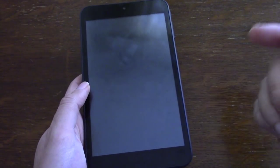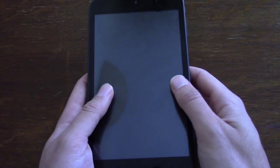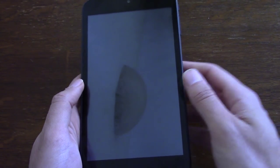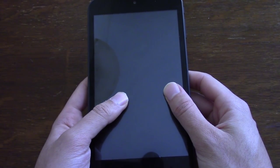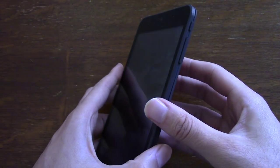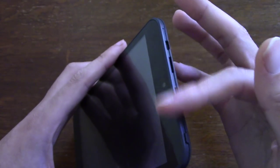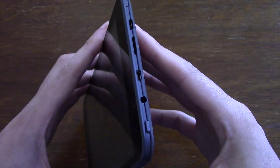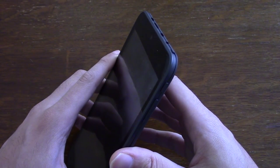It would have been nice if they'd have used an oleophobic coating on the front of the display, as it does pick up quite a lot of fingerprints. And it would have been nice if they'd have built in some sort of double tap or gesture to wake the screen. But these are just minor niggles. You do get your connectivity at the top, which is quite nice, and the ability to expand to a microSD card as well.